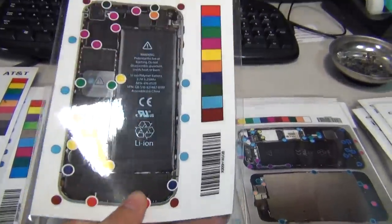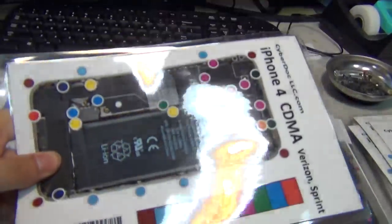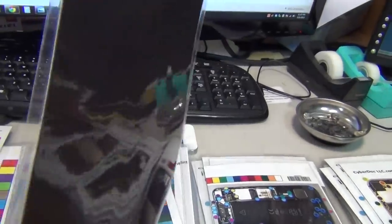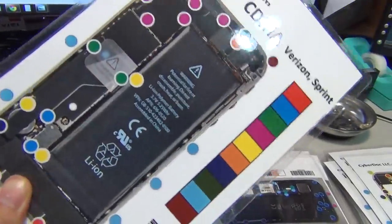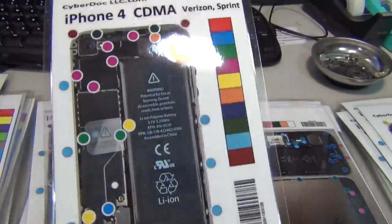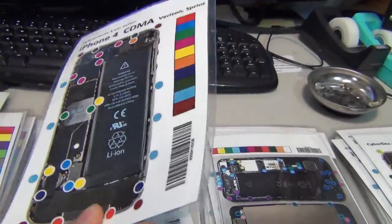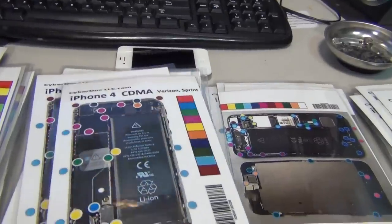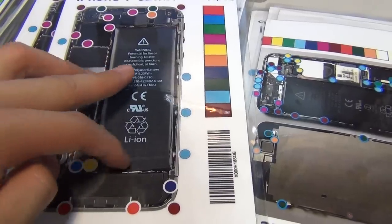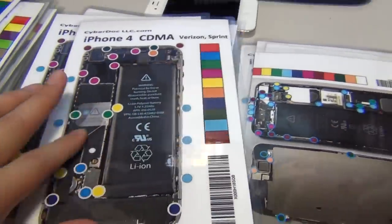It's a single-sided magnetic mat — this side is not magnetized and this side is. It's double-sided lamination, so it's tightly airtight sealed. You don't have to worry about UV radiation damaging the quality of the mat, or water, spills, coffee, you name it — even beer. It's also resistant to scratch, so you can scratch all you want with a screwdriver or your nails, and the mat will not be damaged.